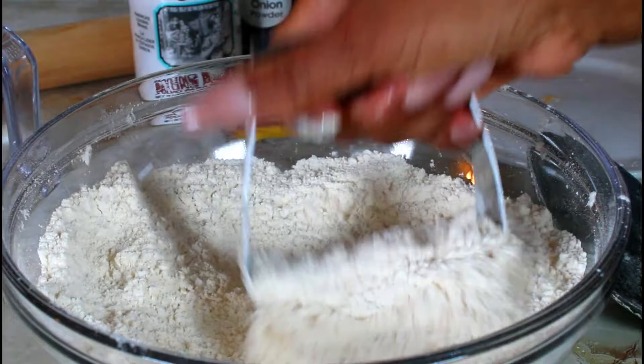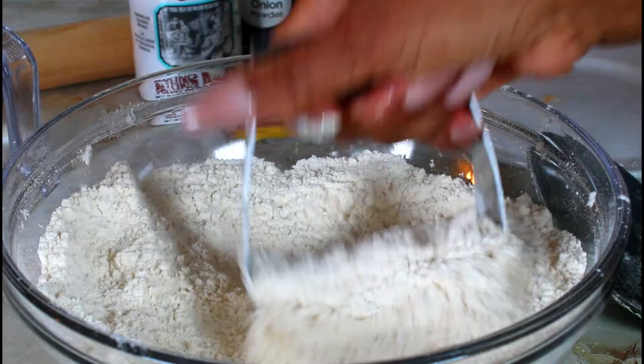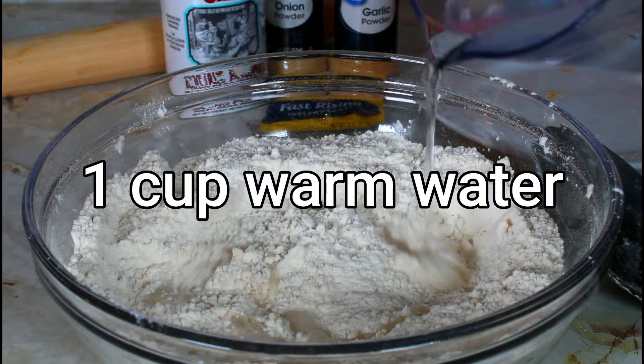After you do that, it's time to add the warm water. We'll start to add the warm water a little bit at a time and just mix that in.